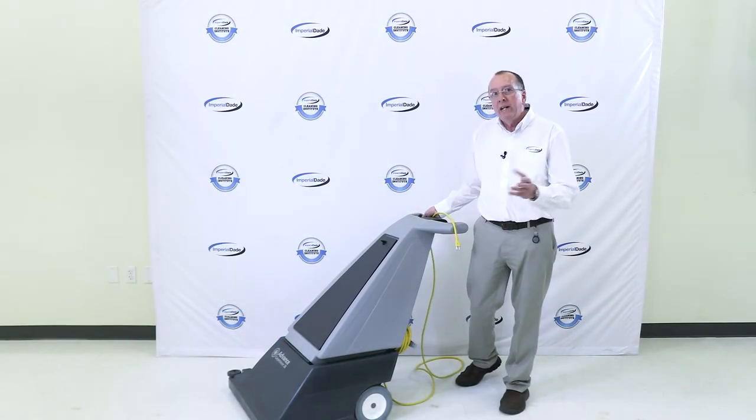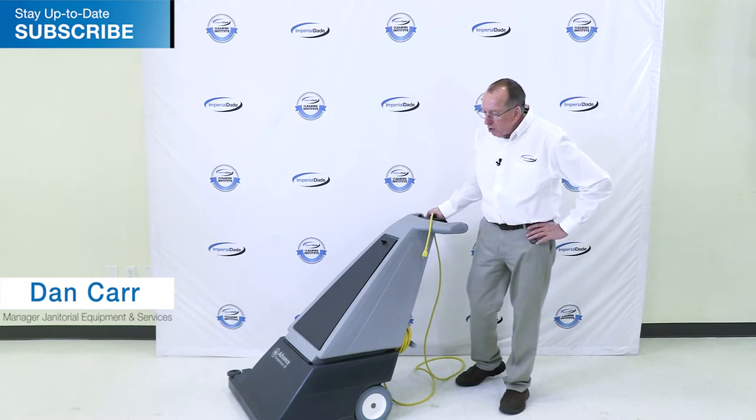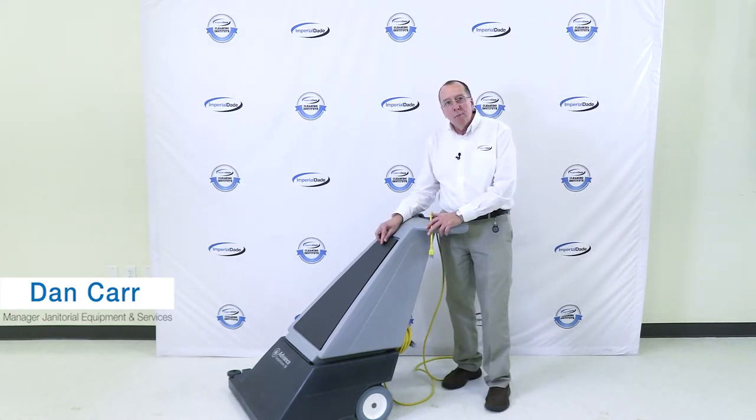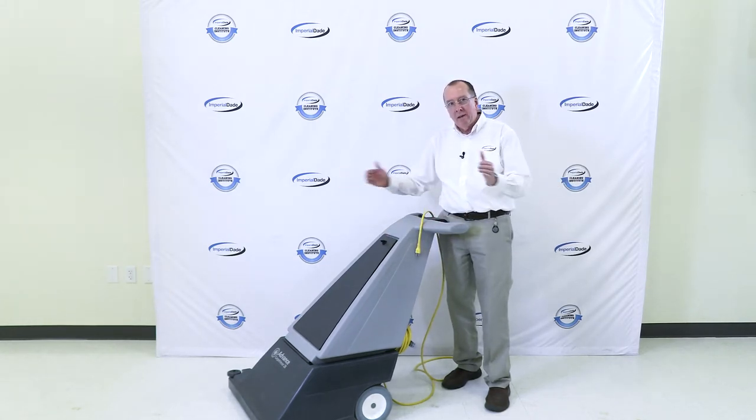First of all, it's the only wide area vacuum that made our list, and there's a couple of good reasons for this. It's called the Advanced Carp Retriever 28, so it's a 28-inch path that it cleans.